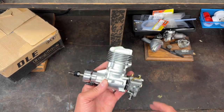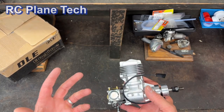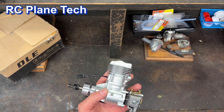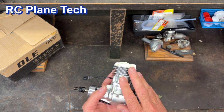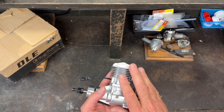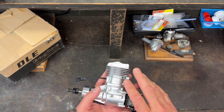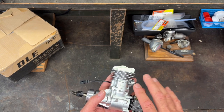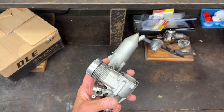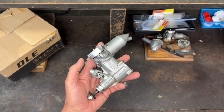Hello everybody, welcome to my RC plane channel. I'm James and this is the second in a series I'm doing in which I learn how to run gas-powered RC plane engines. Gas-powered RC plane engines have been around for a very long time and they're not new to a lot of people, but they're new to me because I've always used glow-powered engines like this OS-60FP.